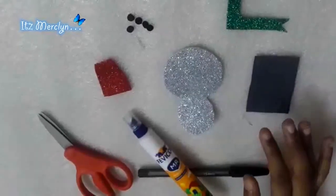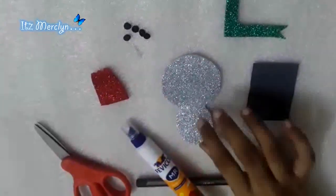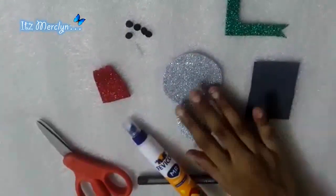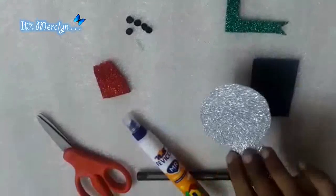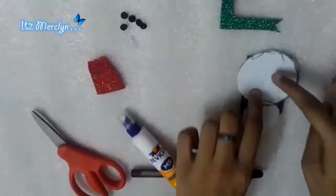Hey guys, it's me Marceline. Today I'll be showing you how to make a simple easy snowman with foam sheet. Let's start. First you need to take a foam sheet, turn it, and draw two circles.